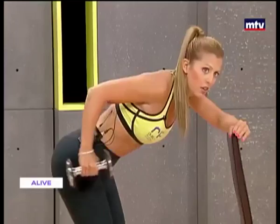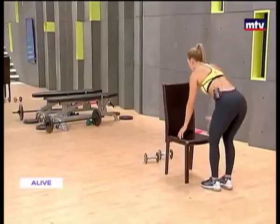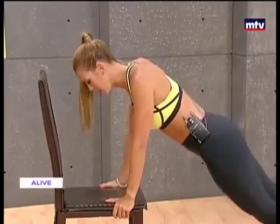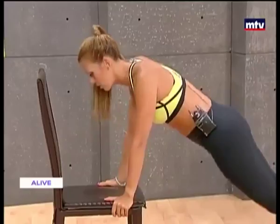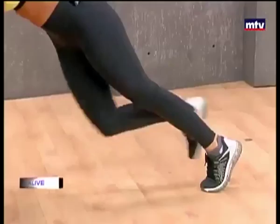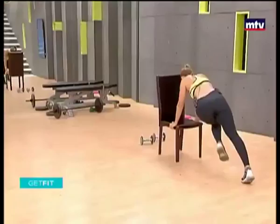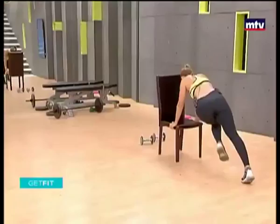So let's do our abs now. This will be nice and quick. We're going to do some mountain climbers on the chair. All you're going to do is stay in this position and twist from your knee to your elbow. Remember it's very important that your chair is very sturdy and it doesn't wobble. Last one.